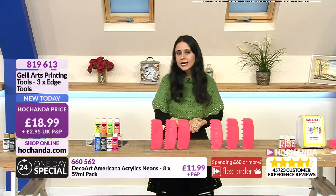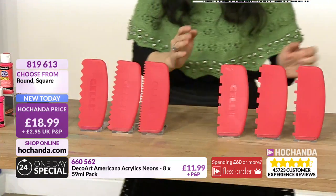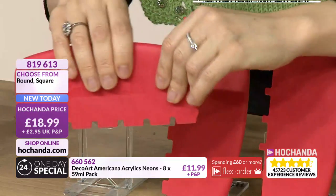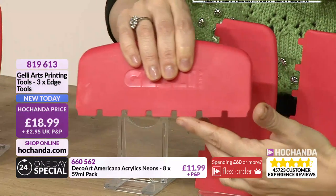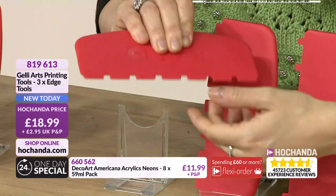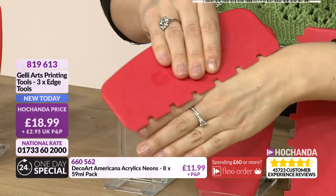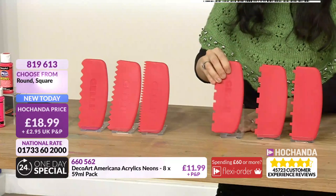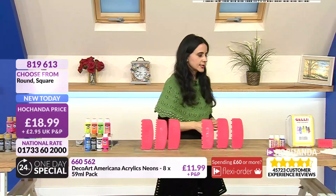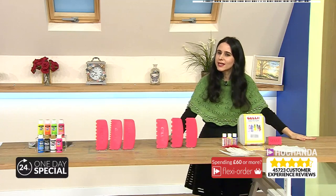Hence why it's so good to invest in a set of three large printing tools. If you want the rounded option choose rounds; for the square choose that one. In either case you get three tools. You can also use them to stamp backgrounds and create patterns - even use ink pads on the edges. Item number 819613, £18.99.